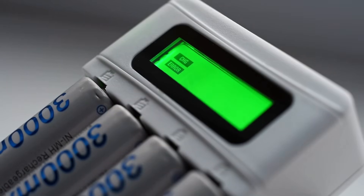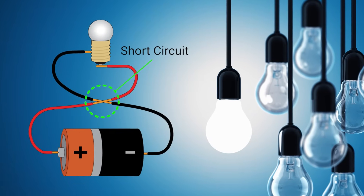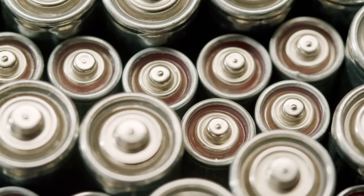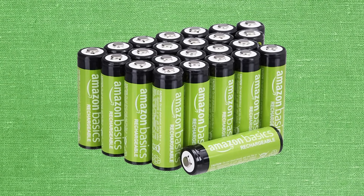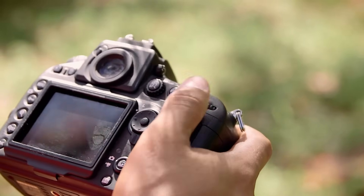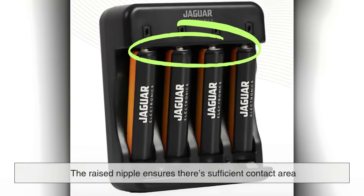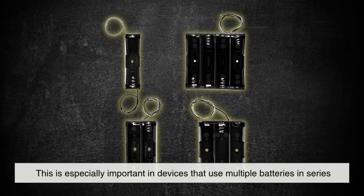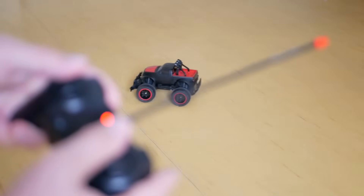Beyond connectivity and ease of use, the raised bump also contributes to safety. Batteries are sensitive to short-circuiting. If both terminals touch conductive material, the battery can heat up, leak, or even explode. By raising one end, batteries become less likely to short out when carried loose in a pocket or drawer — a small but meaningful layer of protection. Some high-drain devices, like digital cameras or certain motorized toys, draw a lot of current in a short period of time. The raised nipple ensures there's sufficient contact area to support that flow without overheating or sparking, which is especially important in devices that use multiple batteries in series, where poor contact at one junction can compromise the entire device.